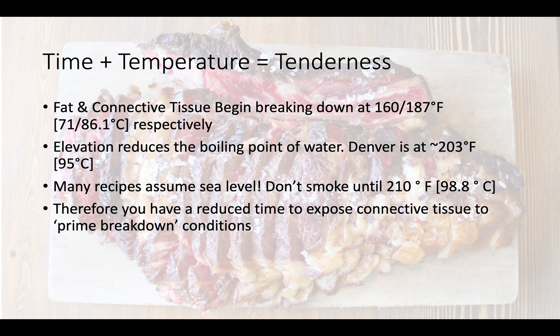Time plus temperature equals tenderness. The fat and connective tissue begin to break down at 160 degrees Fahrenheit. That means you've got to get the meat up past the stall, but at the very same time water is boiling at 203 degrees Fahrenheit here in Denver — depending on where you're at it could be slightly different. With that in mind, you've really got to manage that temperature range between 160 or 187 degrees Fahrenheit and 203 degrees, and make sure that you give it a nice low and slow cook time. A lot of recipes assume sea level, and you need to make sure that you have a cook temperature that is relative to your elevation.